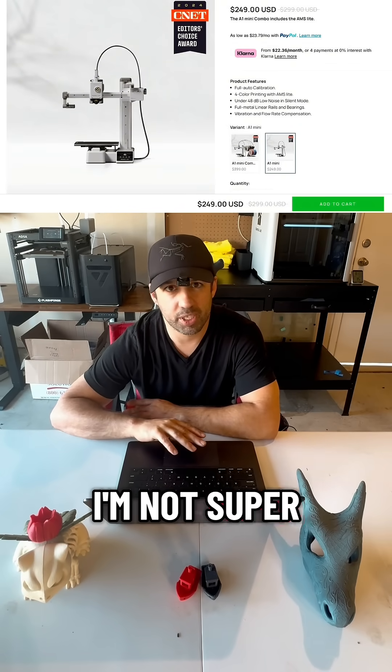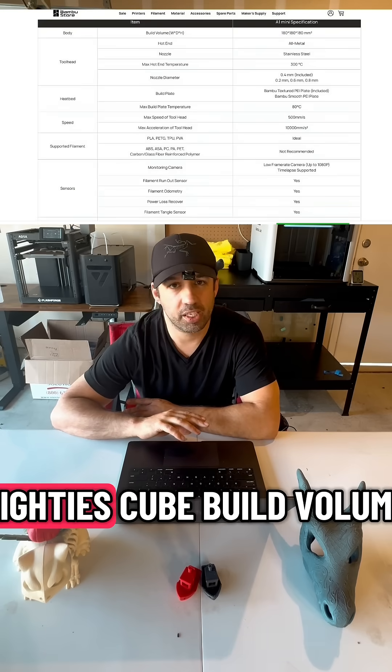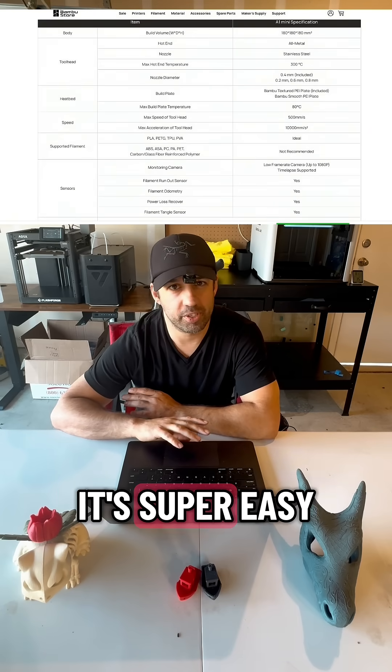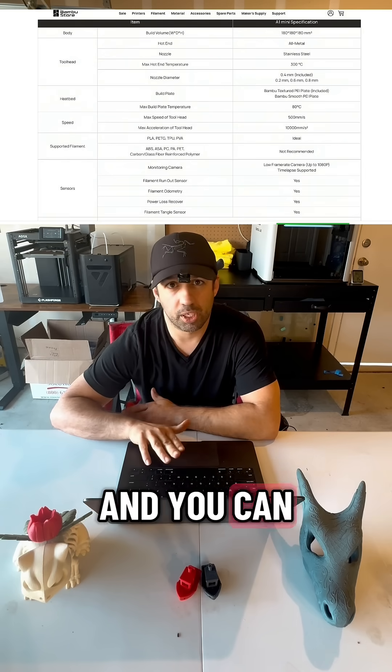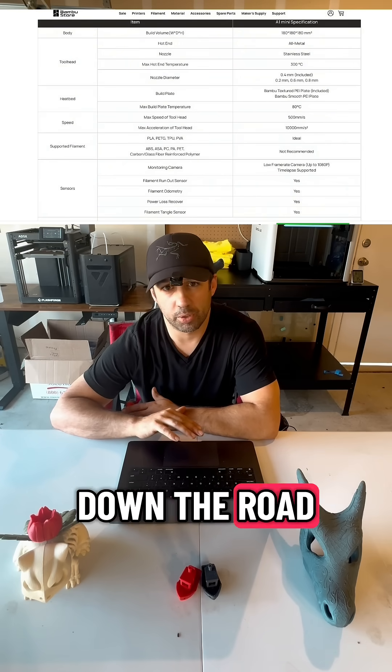It's a bed slinger, so I'm not super jazzed, but it's a 180 cube build volume. It's super easy — people buy them for their kids, that's how easy they are to use. And you can upgrade it to multi-color later on down the road if that's something you want.